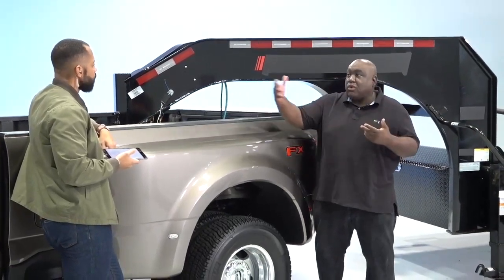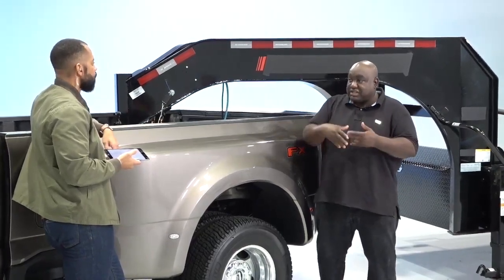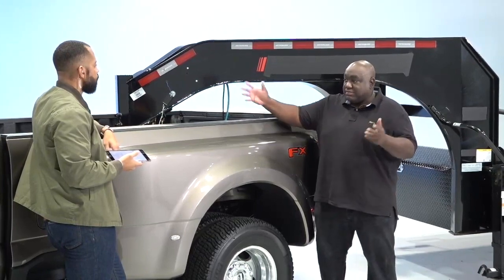The beauty of this is if I'm outside working to hook up my trailer and my hands are all dirty, I don't have to worry about going inside — I can do it right through my phone app.